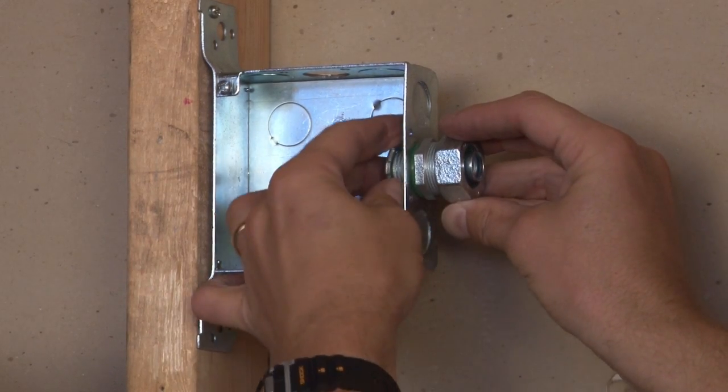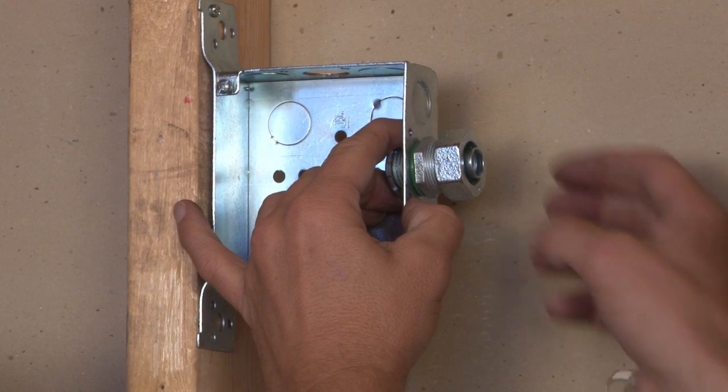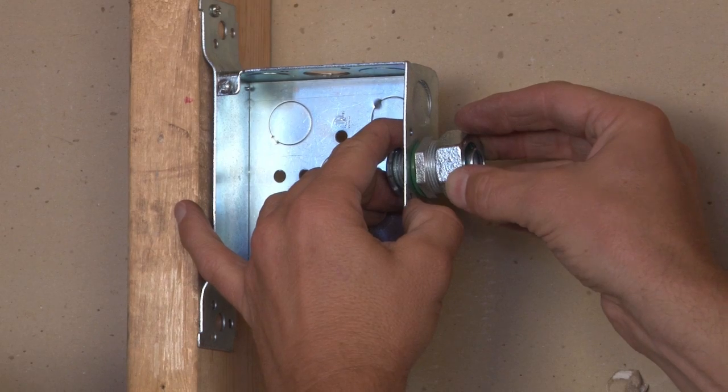The outer gland of the connector is tightened onto the liquid-tight conduit, creating a watertight seal on the outside of the box as well.